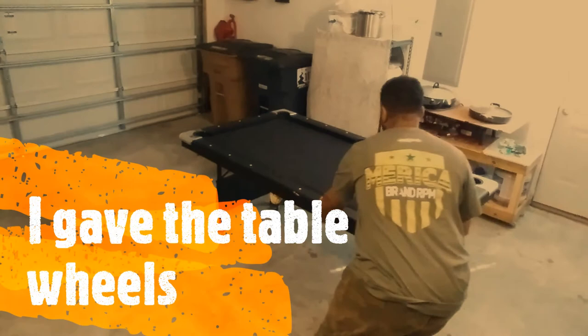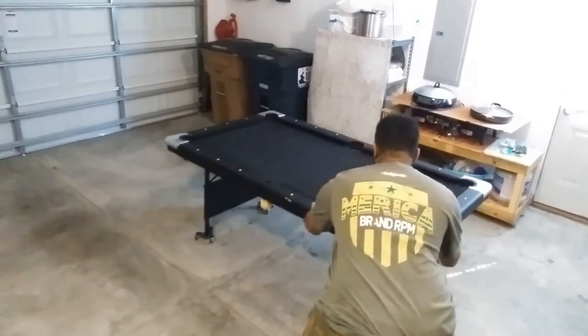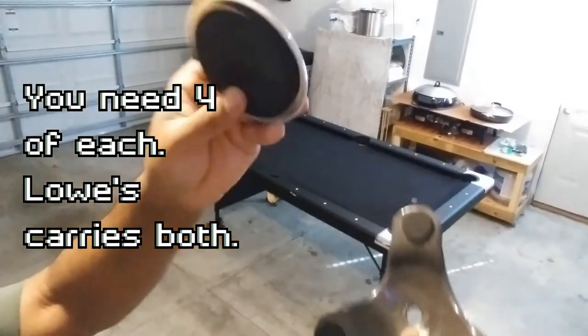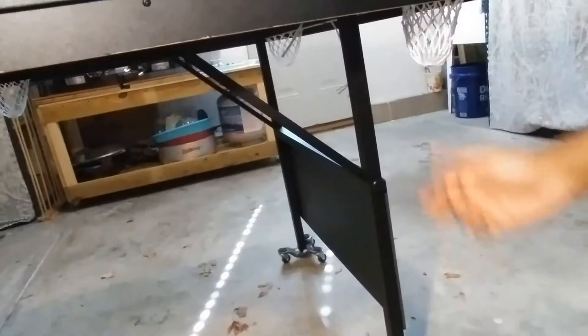I have my table set up in the garage and occasionally I have to move it so I can park the car. What I did was purchase some classic dollies with wheels so I can move the table around really easily. For carpet you're going to need four small moving pads. You can find either of these items at a local hardware store — I bought mine at Lowe's.